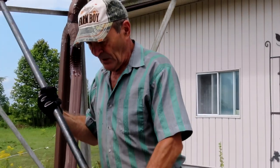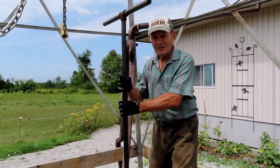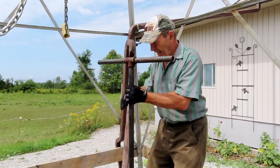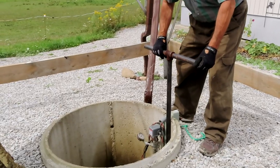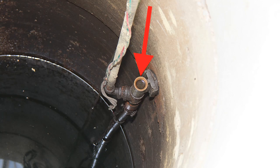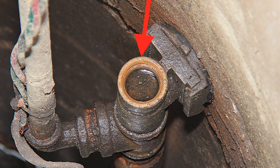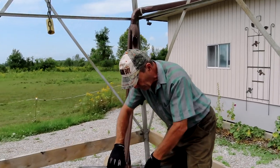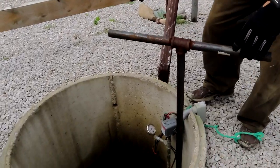When you get your well uncovered, take your pitless adapter puller — we can call it that — and slowly lower it down. You'll be able to see on top of the pitless adapter there's a threaded hole; it has to be a one-inch threaded hole. Kevin will show you the picture again. Here's where you have to be a little bit careful: you've got to get that thread on your pitless adapter puller to fit into the thread on the pitless adapter. You'll feel it start to grab — there it is, I got it into the thread.